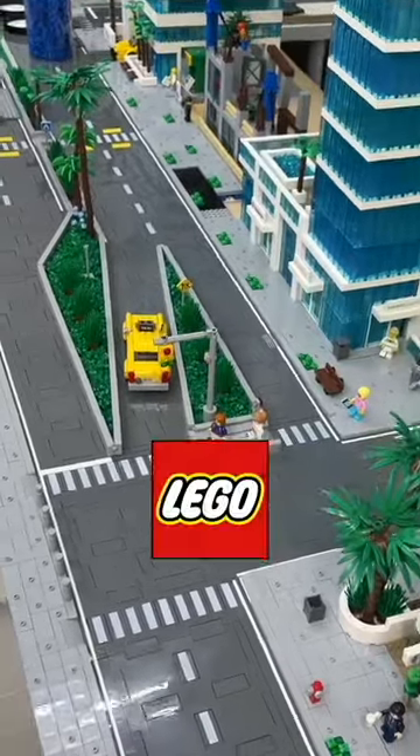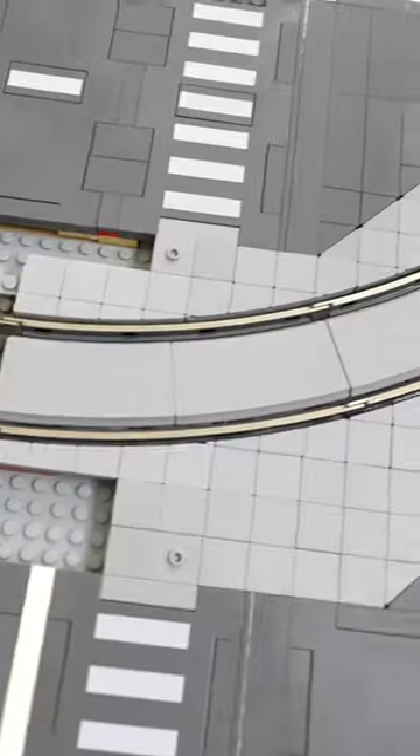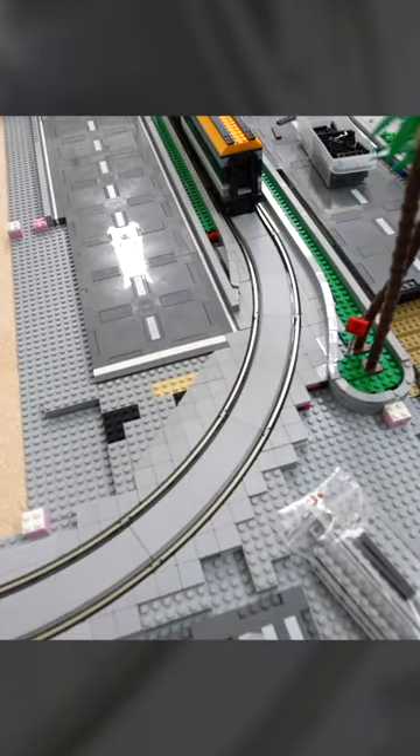You guys know that we love weird LEGO intersections, but we had another one we wanted to show you. We had this intersection at the end of our city, and it had a train curve running through it. Unfortunately, there aren't a lot of great options out there that are genuine LEGO for tiling a LEGO train curve.